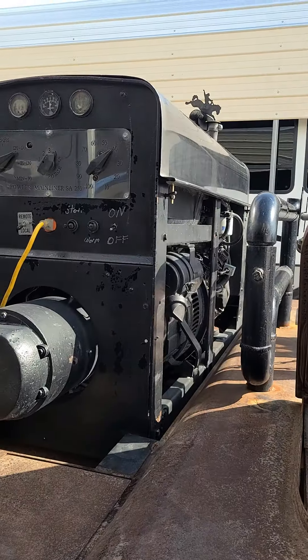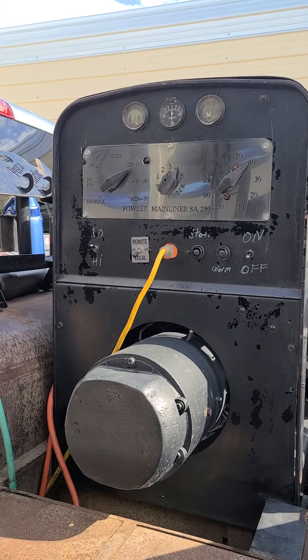Hey, what's up guys. I wanted to do a video about my welders. I have two of them - an SA-250 Mainliner made by Fowler, and then I have a shorty. That one's chopped and everything, but I want to do a video on the Fowler Mainliner. I did a video a while back on it in the winter, but I'm going to redo another one. This time it's going to be about both of my welders. Check it out - that's the SA-250 Fowler Mainliner.